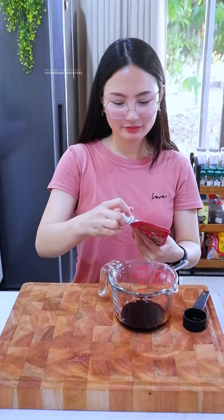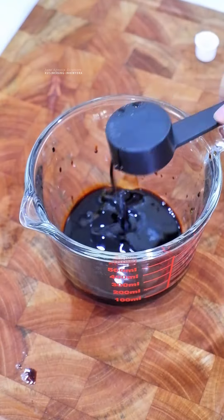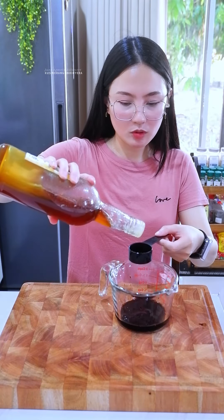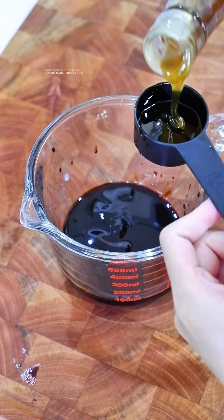So we have dark soy sauce, and then we also have soy sauce — one. Oyster sauce. Honey. If you don't have honey, you can use sugar.